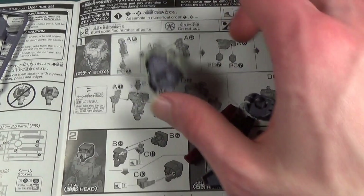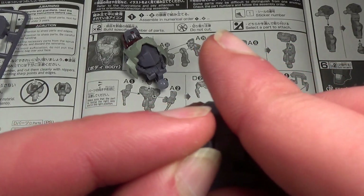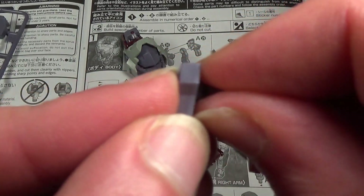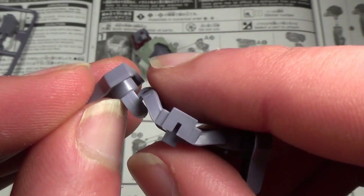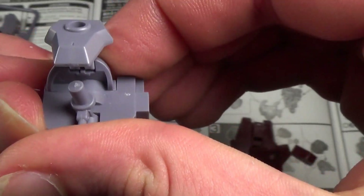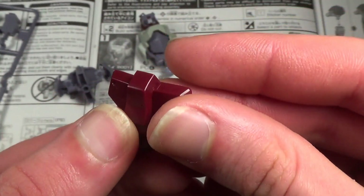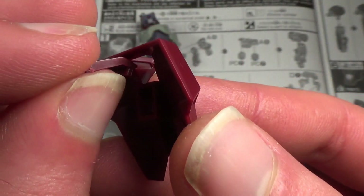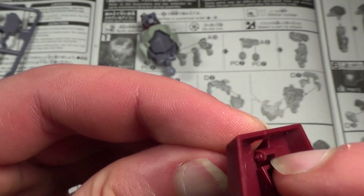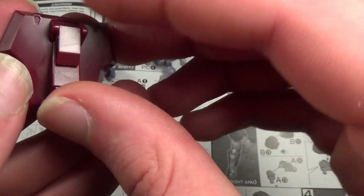That was super freaking simple. Let's build the waist since we've got quite a bit of time to spare. We're going to start by plugging these two pieces together, then take these pieces, stick them on some polycaps, and plug them onto the sides of this piece, then take this piece and plug it down on top of the waist. Next we take these two pieces, plug them together, and rotate this one so it's flush with the back. Then for the skirt armor, we stick this piece through here, there's a little space where it locks in, and it should tab right in there.